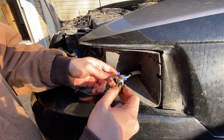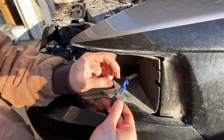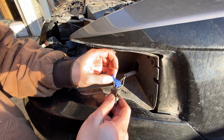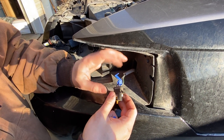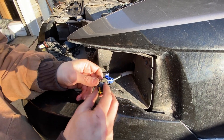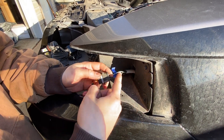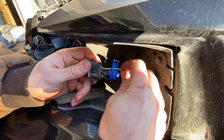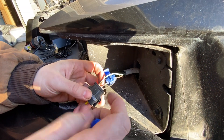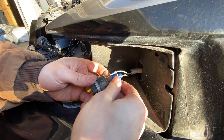Now you're going to start on the wiring of the headlights. This middle wire already has a connector on it — the middle wire is the constant 12 volt. This wire right here is the ground. And then this wire is the blinker, the flasher wire.